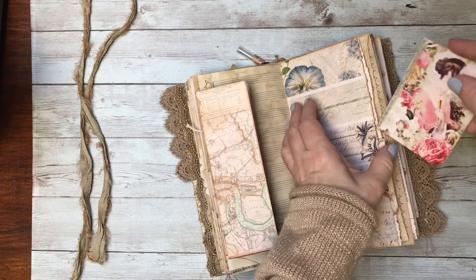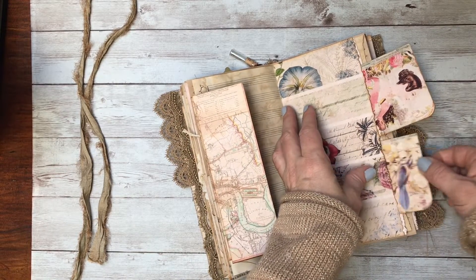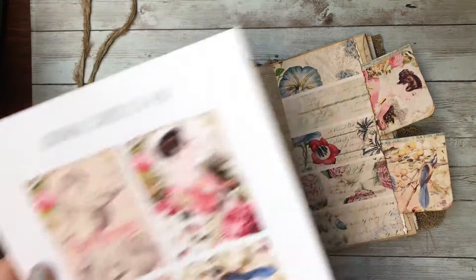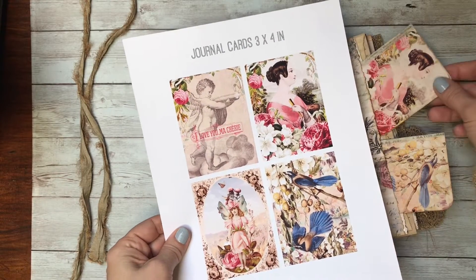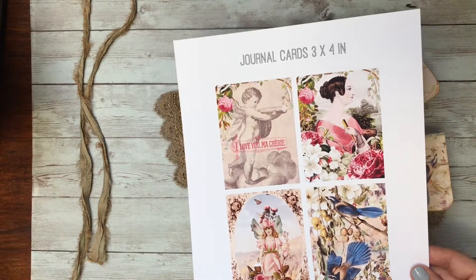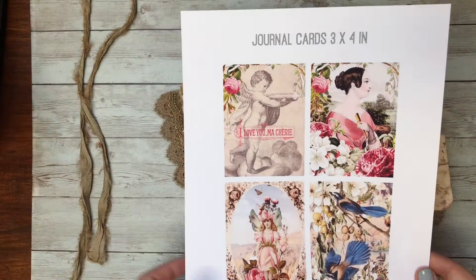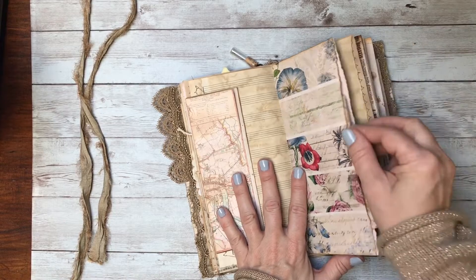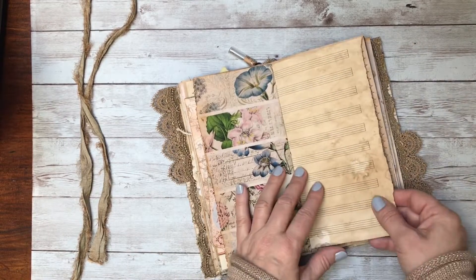Let me show you what those look like before I antiqued them. See, they're fairly light colored — I just wanted them to be a little bit darker, so that's why I printed that aged paper over it. And I printed it on the inside too so it's not stark white.